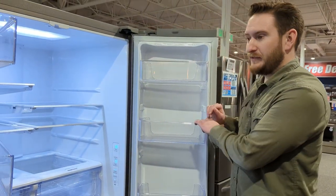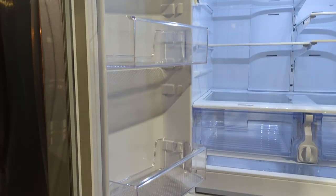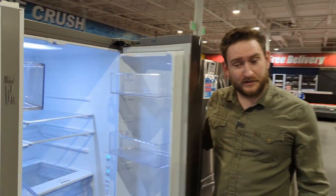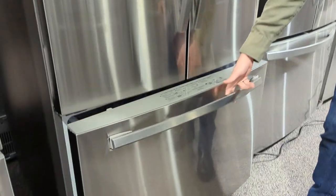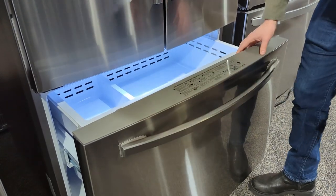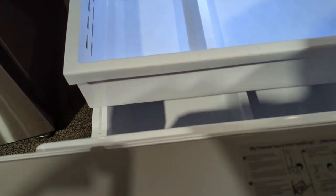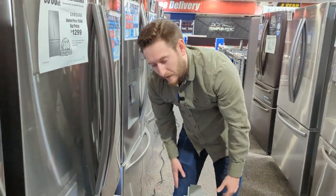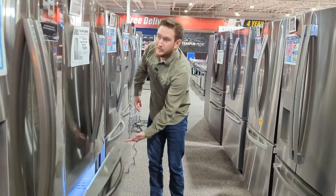On the door bins, you have your gallon storage bins. You can adjust these — looks like about six different levels depending on where you want those bins. Going down to the freezer: it has a pop-out handle to help if you have a sticky seal. It has an ice maker in the back corner — that's what the water filter is for. It has one pull-out drawer and then your double storage bin for the French door on the bottom. That's the entry level.